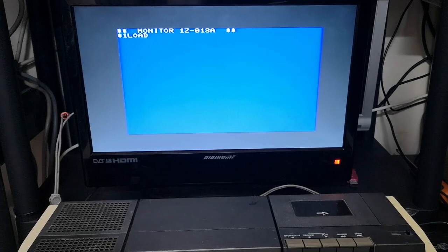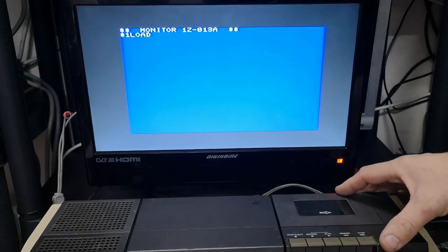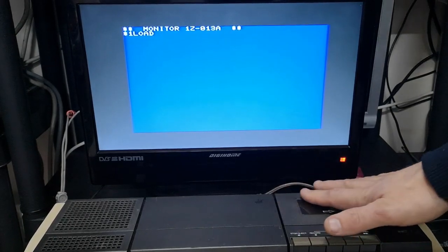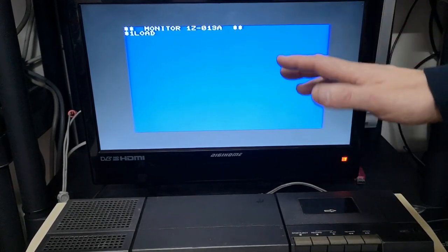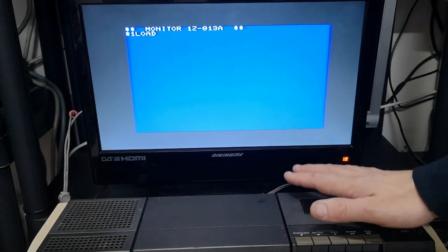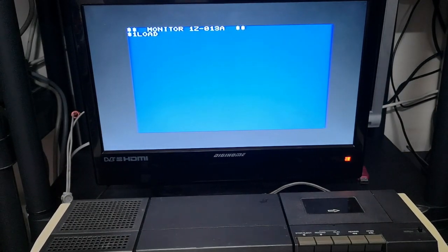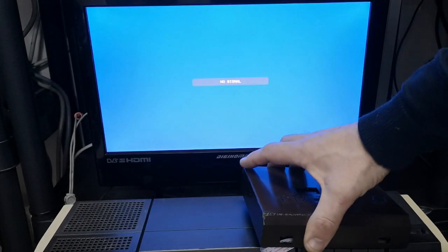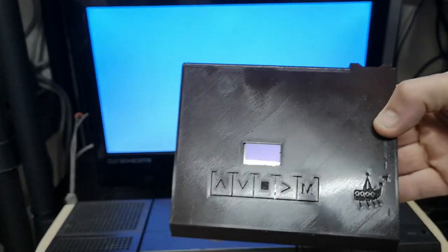If you saw the other video on the Sharp, you will have noticed that it has a built-in cassette port or cassette drive on this machine and it's quite good — it's nice to have. It means there's no extra wires trailing about and it's reasonably reliable. It does load commercially produced software very well with very few errors or failures, but it's not the best system in modern times.